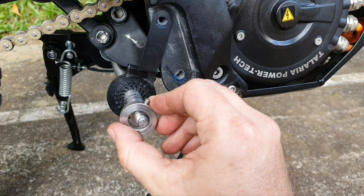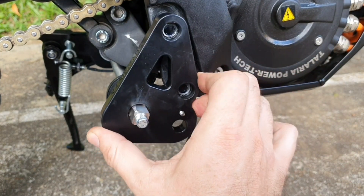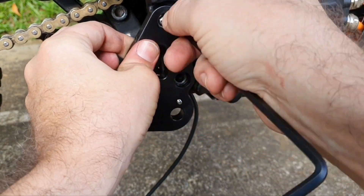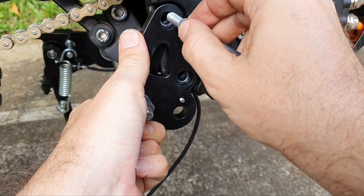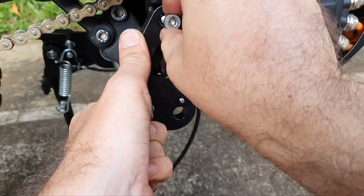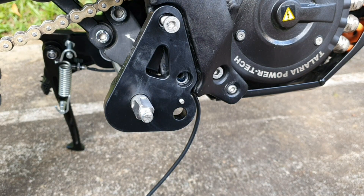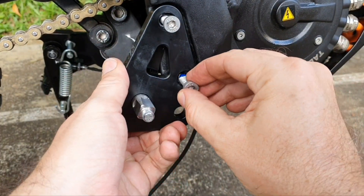Then you put the collar on, and then you put the right side bracket on. Then we put the screws back on again. Make sure the holes are matching. Make sure to put on some blue Loctite on the screws. Take your blue Loctite, take your screw, put on a little bit, then put the screw in.